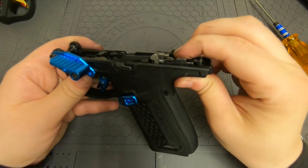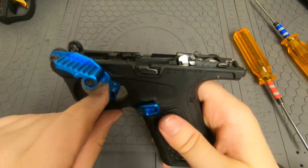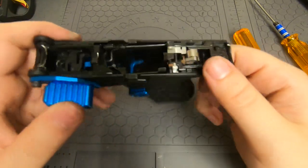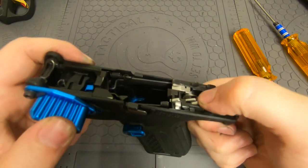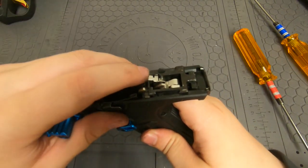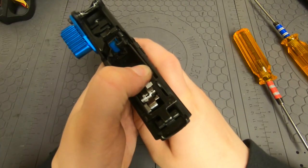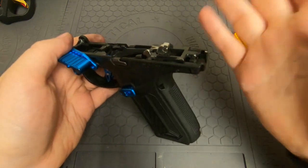Now all we have to do is pull back the hammer until it clicks the first time, then pull the trigger and make sure that it fires. Also double-check: pull it back for the first click and then the second click, press up here, make sure this is going to be able to release the hammer like so, then pull the trigger again — and yep, you're all set.